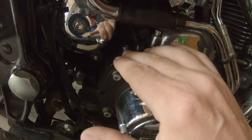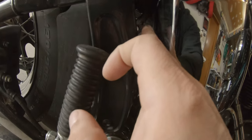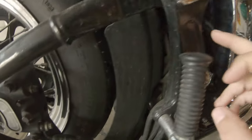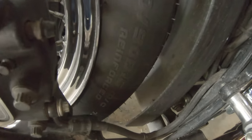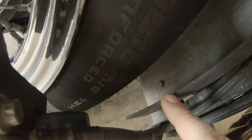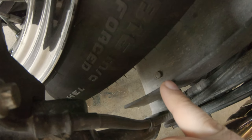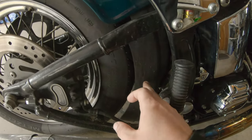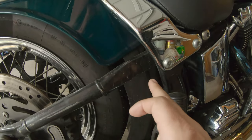We're going to be replacing this guy right here, and that should be a 3/16ths Allen bolt that runs up and behind the oil bag. To get to that I'm going to be pulling this little splash guard here — there's a bolt right down there and one on the other side too, which is a 7/16ths.